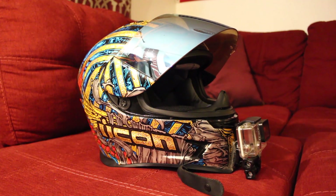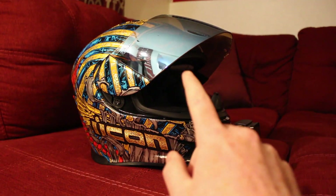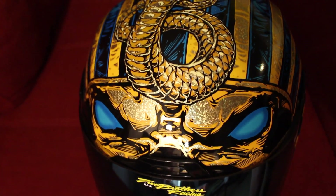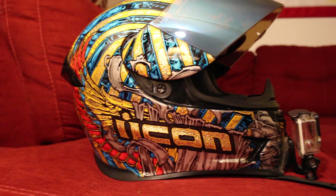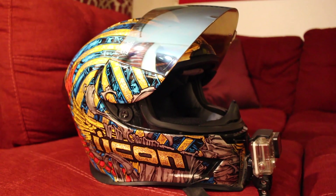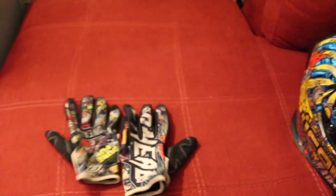First I'll go over the helmet — pretty simple. It's just an Icon Airframe Pro, the design is called the Pharaoh, with a blue mirrored visor on it. Super comfortable helmet, a little bit on the pricey side, but really comfortable. I trust it if I were to ever go down and smack my head. It's a really light helmet and that's one of the biggest things that drew me to it — how light it was.